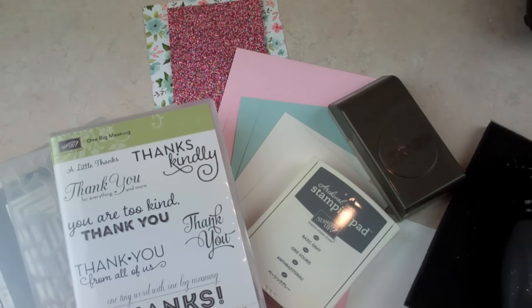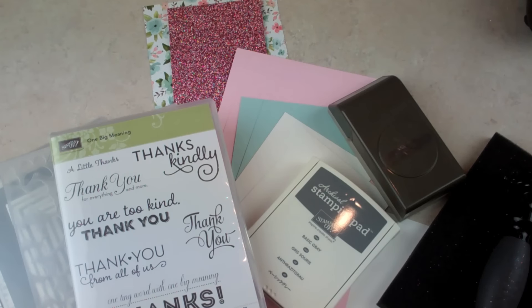Hello everyone! This is Robin with MyPinkStamper.com. If you're new to my channel, welcome and don't forget to click subscribe so you'll be notified when I post a new video.